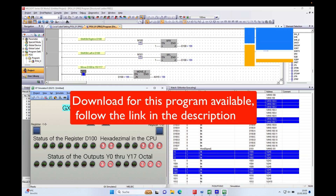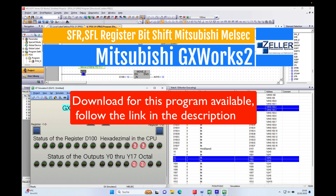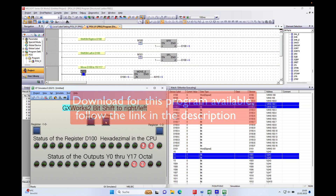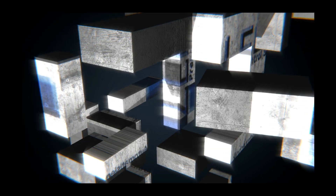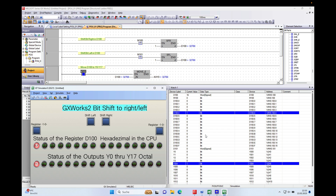Hello all. In this video I show you how to use the register bit shift function in the Mitsubishi Melsof GX Works 2 and using an HMI screen GS2107. Hello and welcome back. This is Gerhard Seller from Sellerpress Control Systems, and off we go.